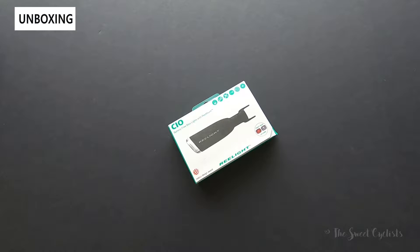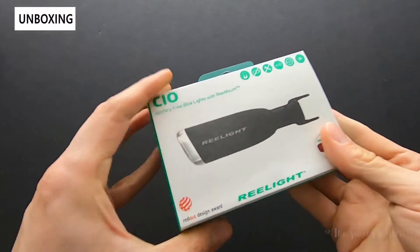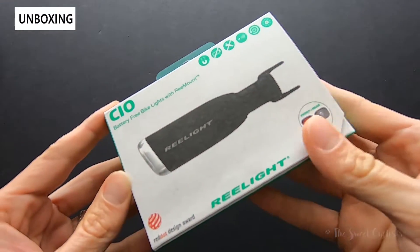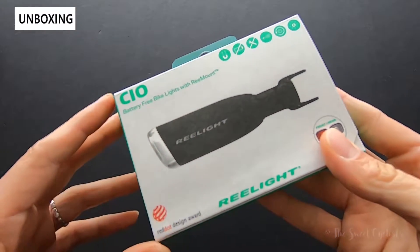Today we're reviewing something a little bit different — this is the Relight CIO, version three of this light. It's battery-free: no rechargeability, no battery replacement, no friction. It simply uses magnets on your spoke and inside the lights.